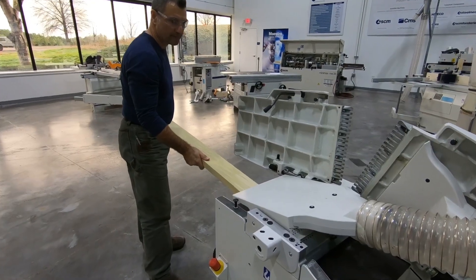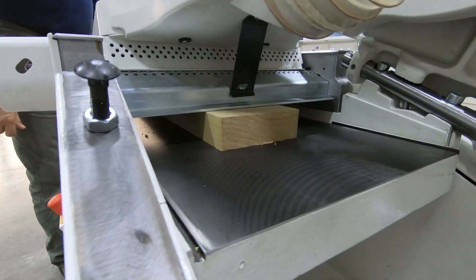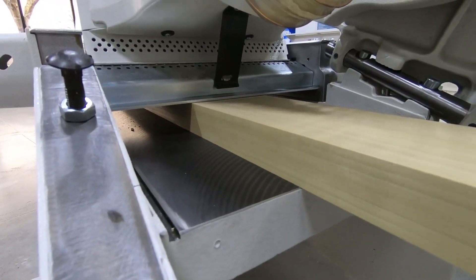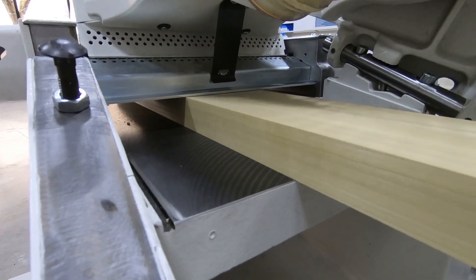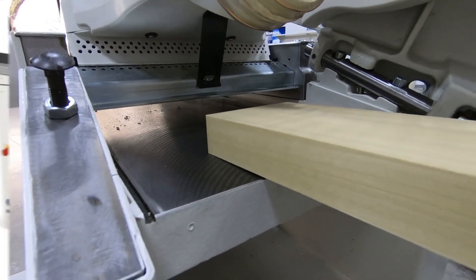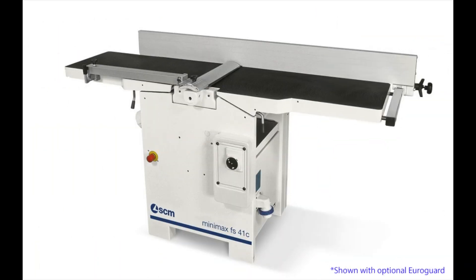Pay attention here to the increased efficiency of Minimax's more direct dust chutes. Look closely when the cut is complete at how few shavings are left behind. Thank you for watching the Minimax FS30C and its big brother, the FS41C. Check them out.